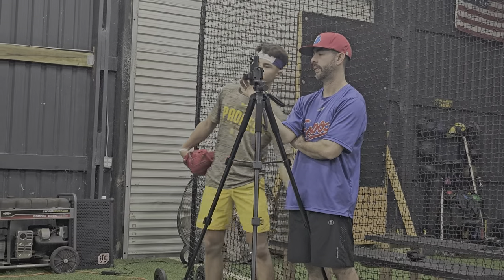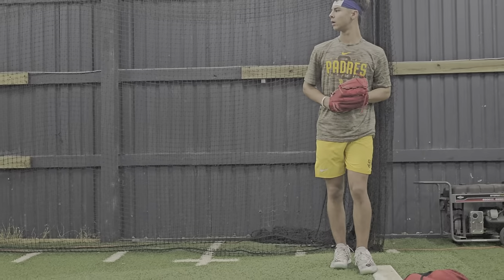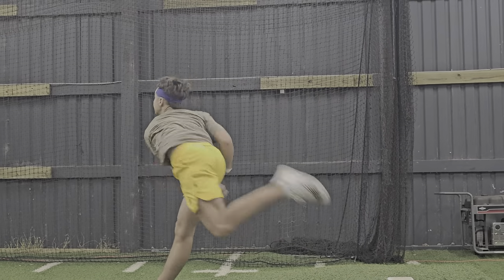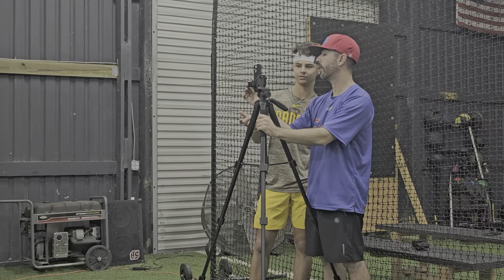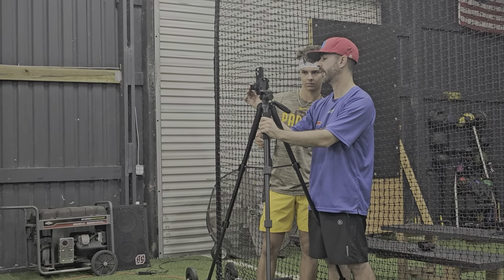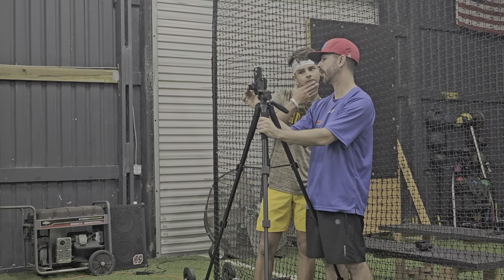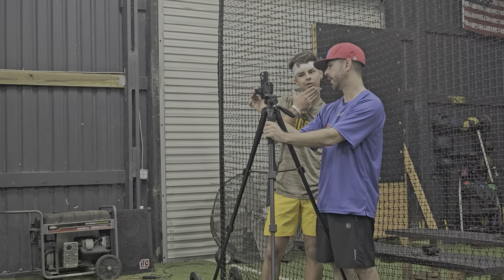How are you feeling? Yeah, just kind of dripped it up a little bit, right? Like — is that kind of what you see too? Well, what are you feeling? I mean, yeah, you're back, but then — it's hard to tell from this angle. Where you're releasing, anything extended there.